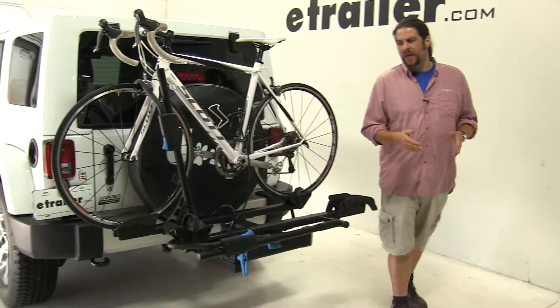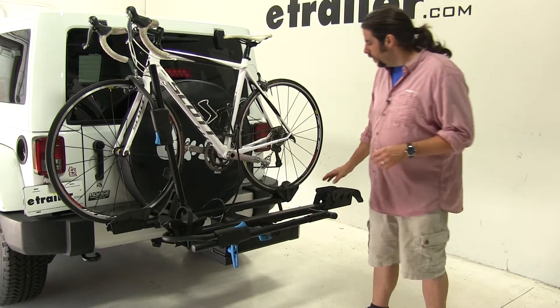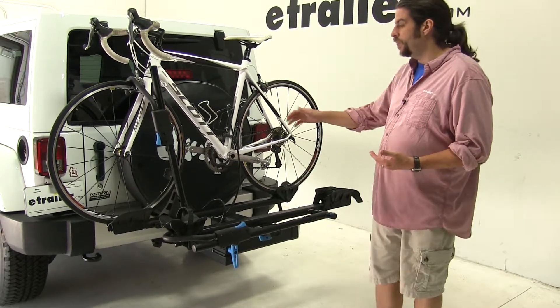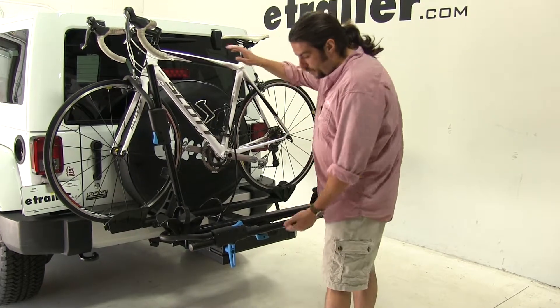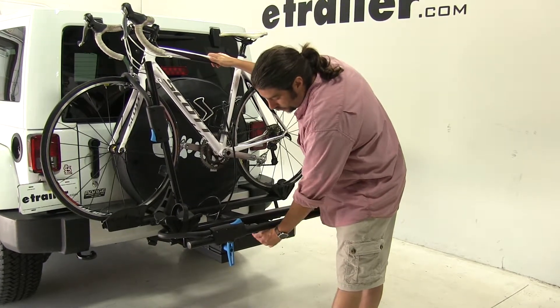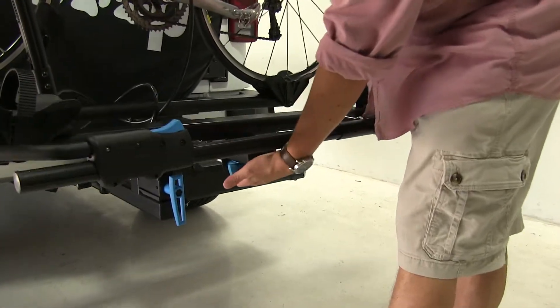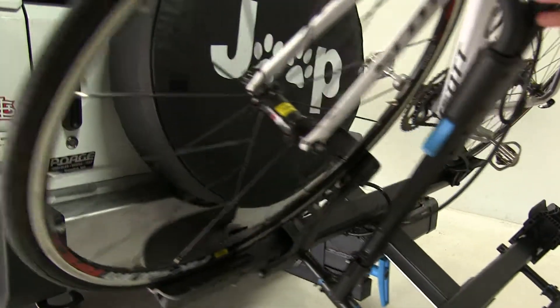This is a pretty unique bike rack because it has a couple of interesting features to it. Much like the other platform style racks out there, this can tilt away from the vehicle with both bikes attached. To do that, they have this handle up at the front here — it's colored blue. You pull that towards you and let the bike rack tilt down like so.